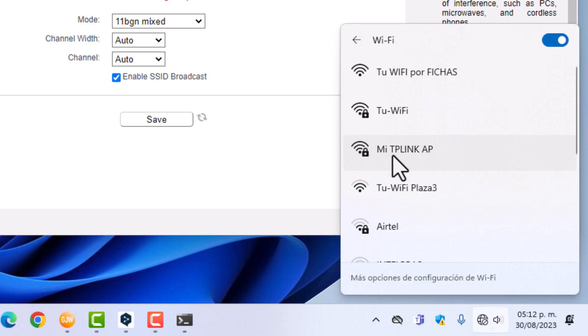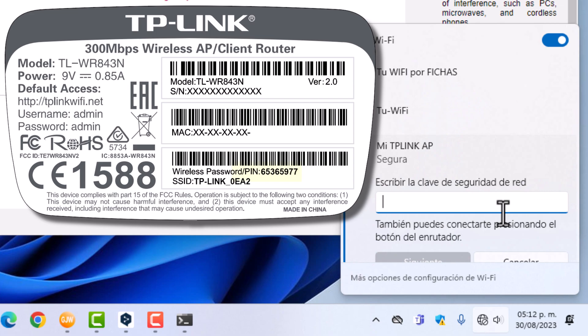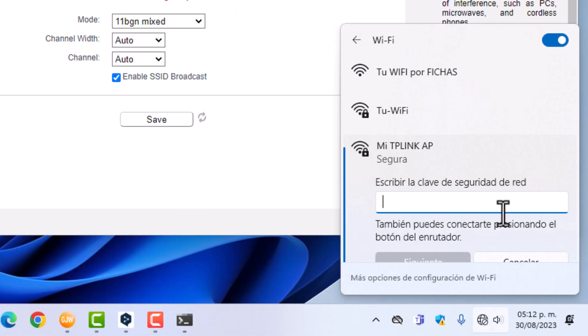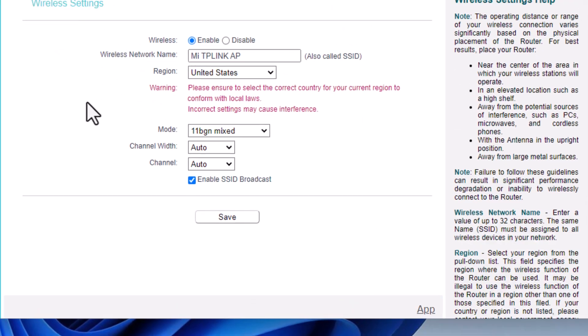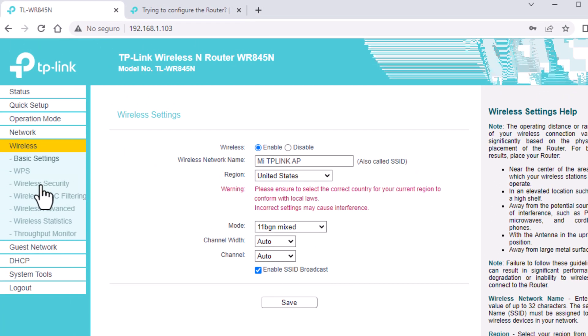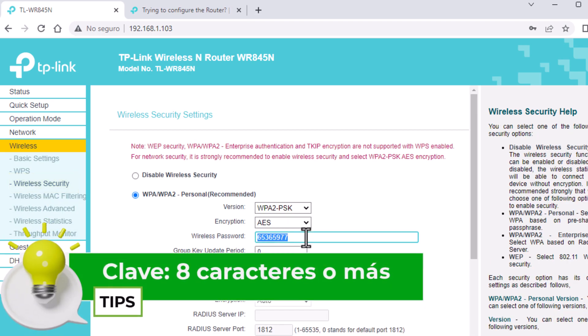It says here: tp-link-ap. I give it connect. It will ask me for the password. Since I haven't changed it, it will still request the default one printed on the label. Ready, now connected. Now I'll go to where it says wireless security, and now I remove this default password and put one of my own.